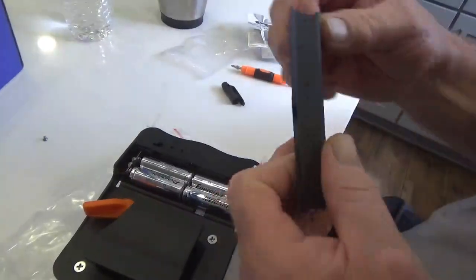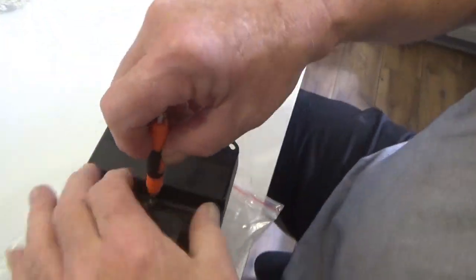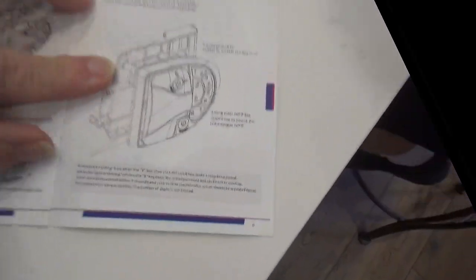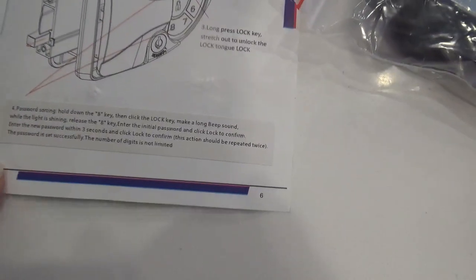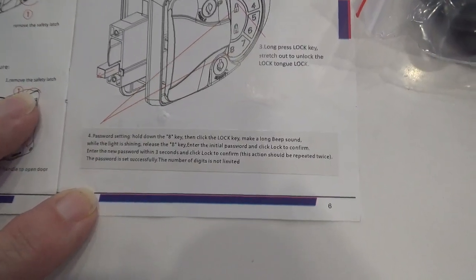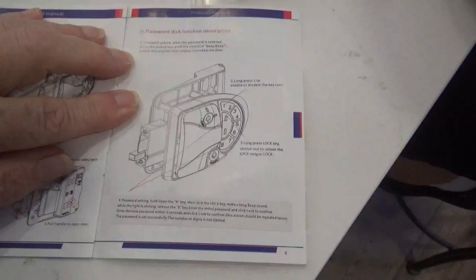We got a beep. Now we've got to get to the programming section. In the manual it says password setting: hold down the 8 key, then click the lock key - make a long beep sound. While the light is shining, release the 8 key. Enter the initial password and click lock to confirm. Enter the new password within three seconds and click lock to confirm - this action should be repeated twice. The password is set successfully. The number of digits is not limited.